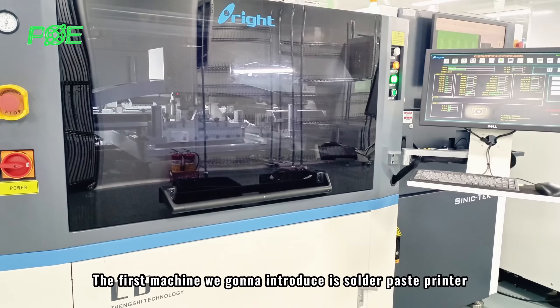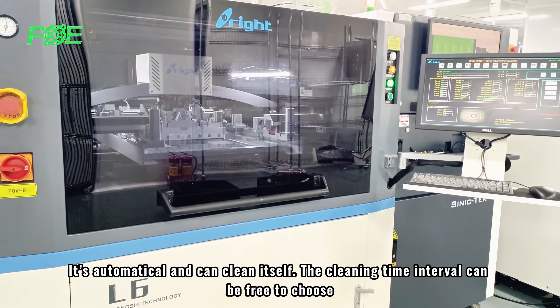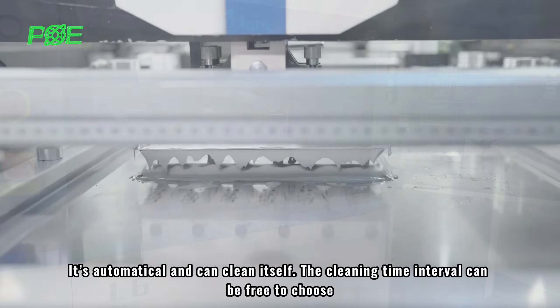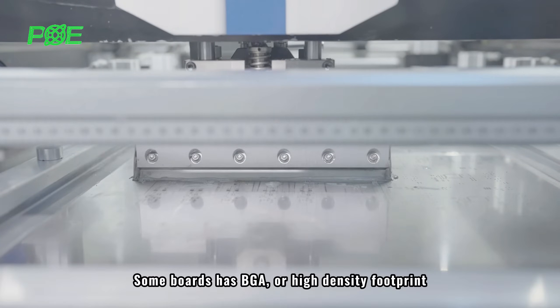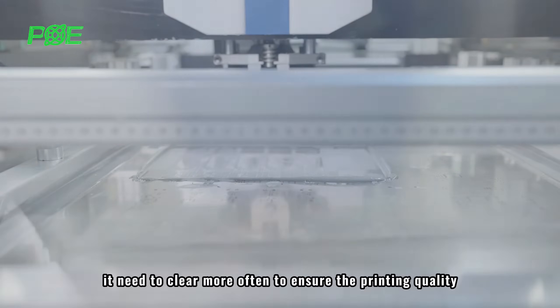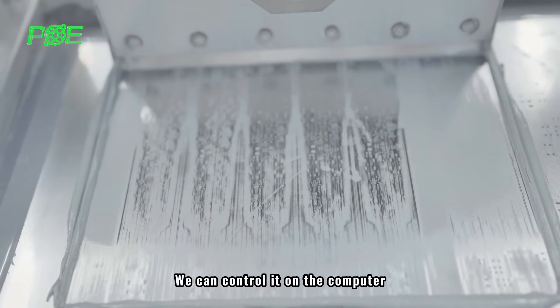The first machine we're going to introduce is the solder paste printer. It is automatic and can clean itself. The cleaning time interval can be freely chosen. Some boards have BGA or high density footprints, which need to be cleaned more often to ensure printing quality. We can control it on the computer.